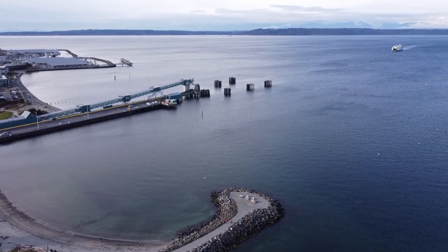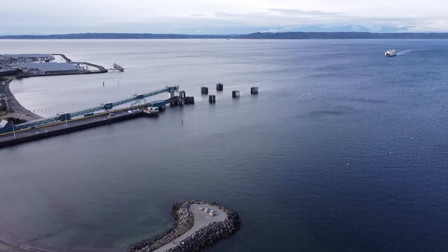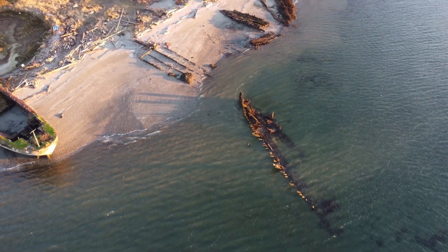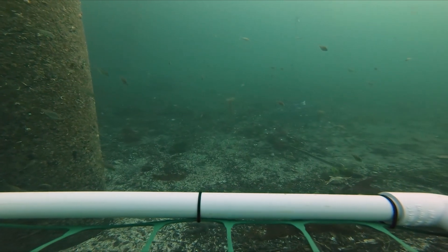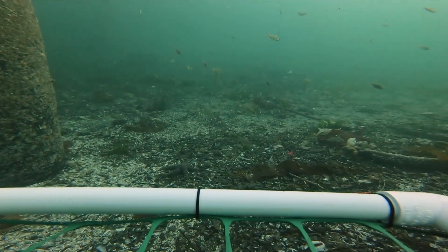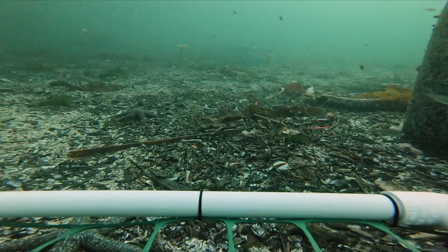I've been flying drones for years and I've been able to see lots of amazing sights from up here. But I wanted to know more about what was down there. I live next to all this water and I've never explored any of it. So a few months ago I tied a rope to a GoPro and dropped it off the edge of a dock to see what was down there. I was amazed how interesting it was. I decided I gotta build a submarine, but I wasn't sure where to start.